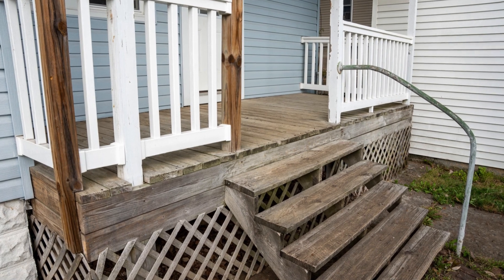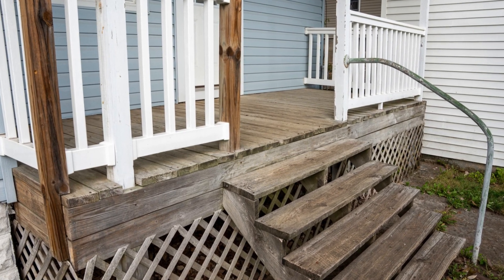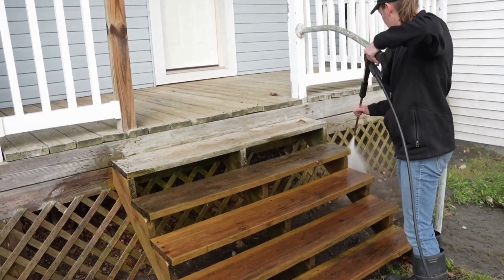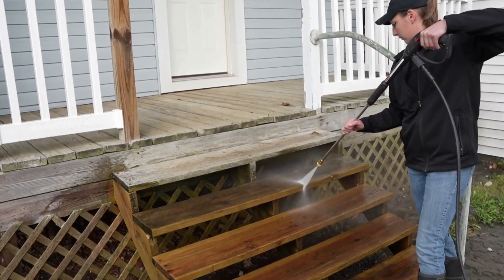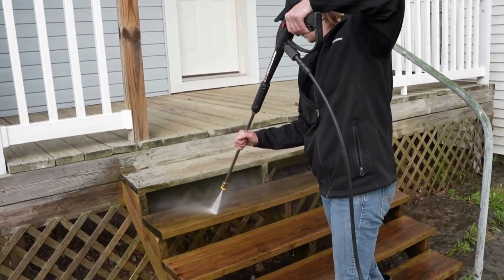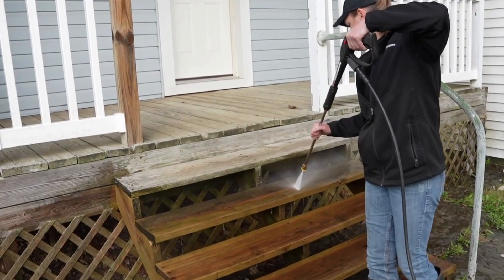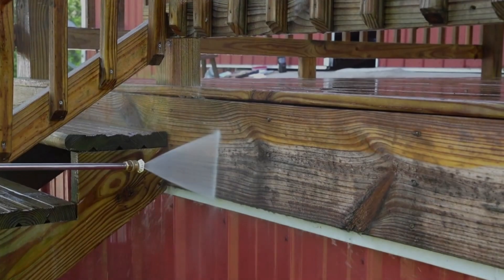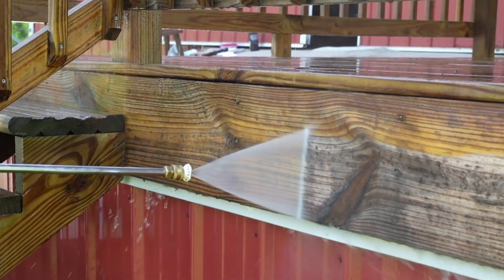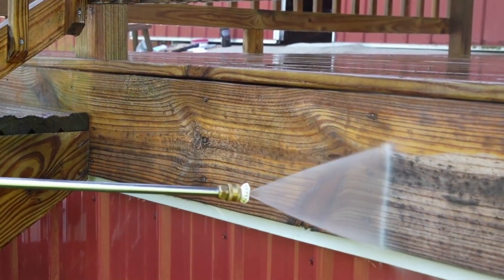Before applying the stain, it is important to prepare your wood surface. Start by ensuring the surface is free of dirt, debris, and any mold or mildew stains. With Defy Solid Stain, cleaning the surface using a pressure washer is generally sufficient. When using a pressure washer, use one of the wider tips and be sure not to get the nozzle too close to the wood, as doing so can damage the wood.